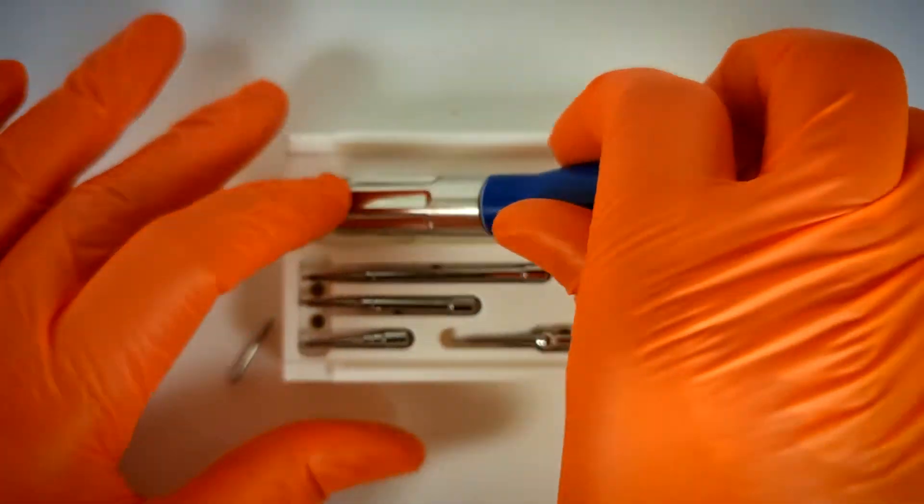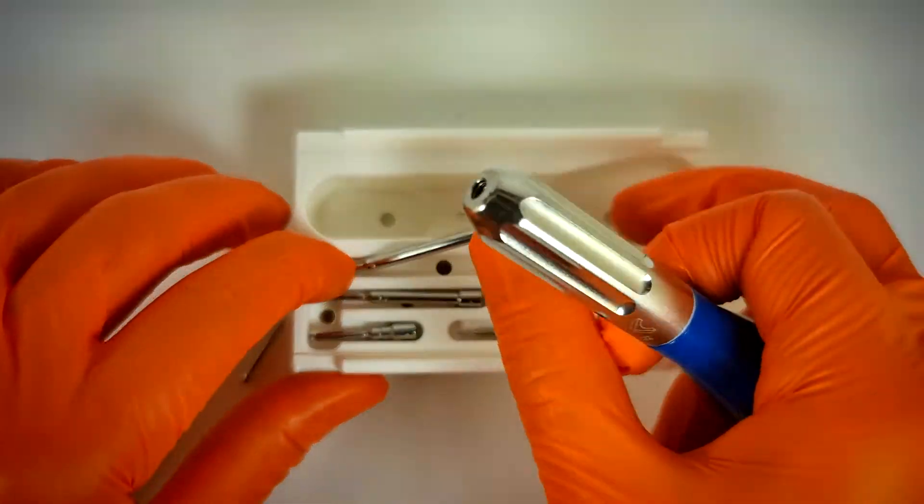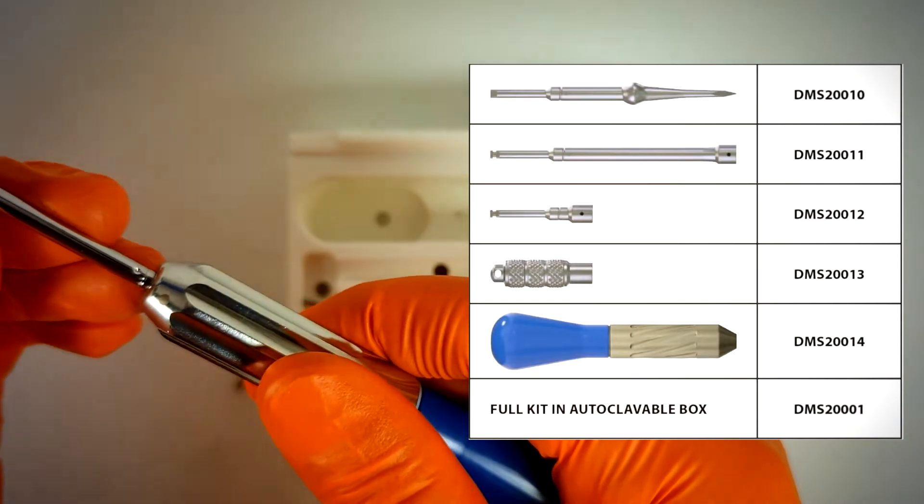Only a few tools are needed to operate the TADS. They are easily available for reorder and compatible with other systems in the market, allowing for as easy a practice transition as possible.